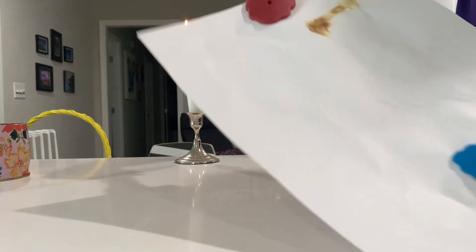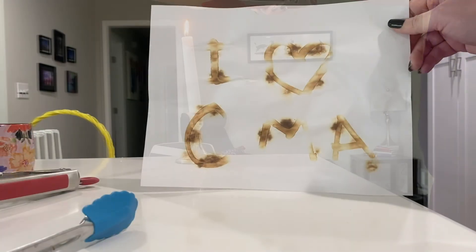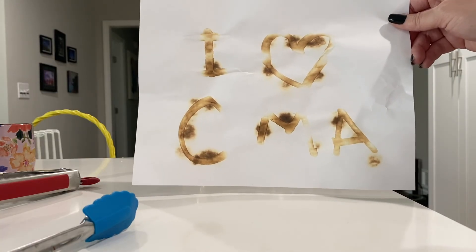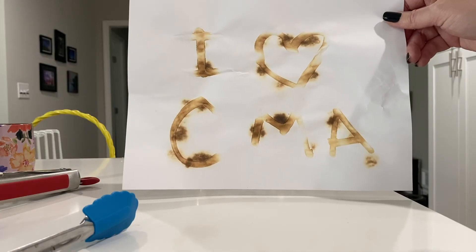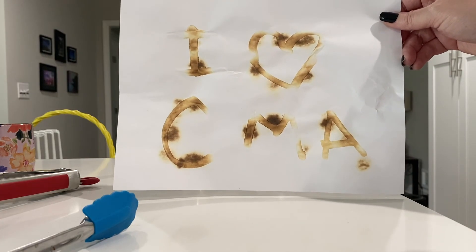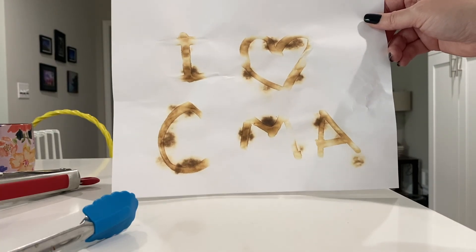Look at that — look what's happening! Our letters turn brown because the lemon juice oxidized when it was exposed to heat. This can also happen with other liquids like milk and orange juice. Isn't this cool?